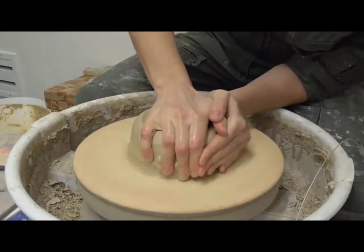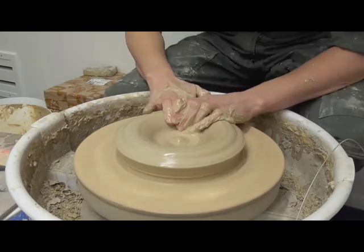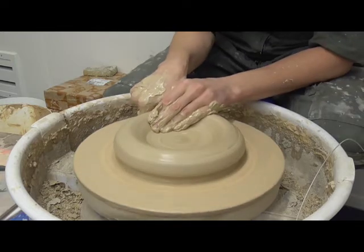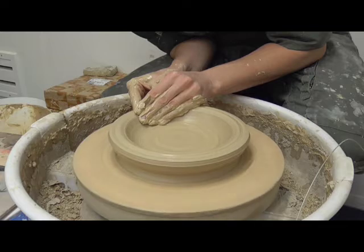The lid of the Pyxis is wheel-thrown. The potter attaches and centres a mass of clay on a pottery wheel. Once the clay is centred, she makes a small hole in the middle of the mass and expands it wide to define the interior diameter.